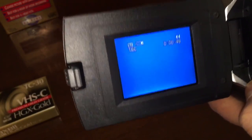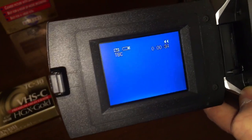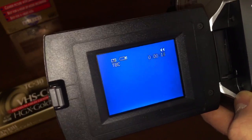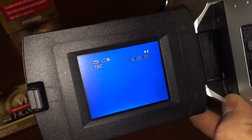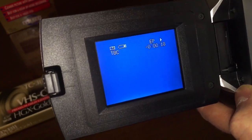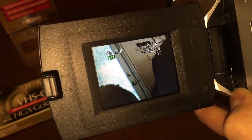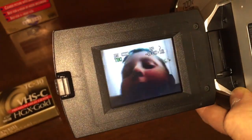I found this at Goodwill, which is of course where I find most of the stuff I make videos about. Somebody had already left their footage in here of what they had videotaped — I don't get it. It's like the second time I've picked up a camcorder secondhand and somebody's home movie was in there. Come on guys, take your home movies out at least. There's a kid doing a self-recording here, and all I gotta say is: help.